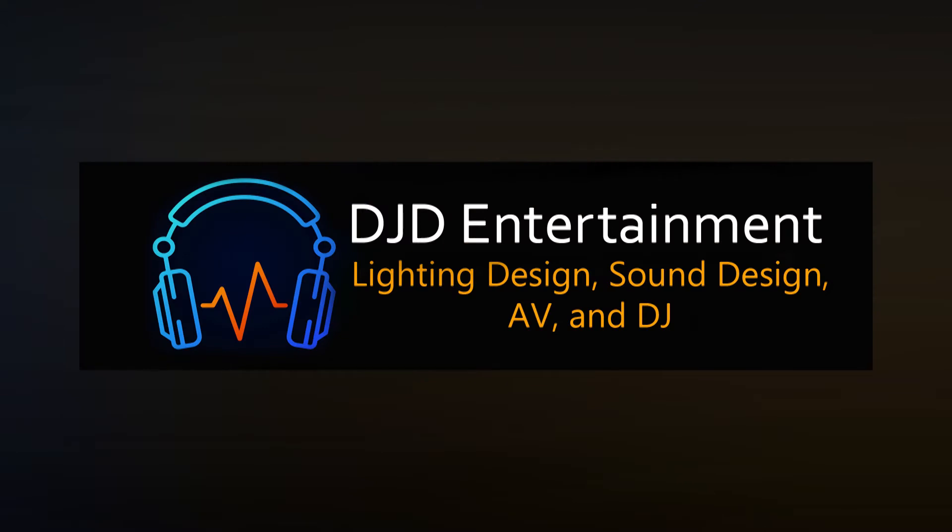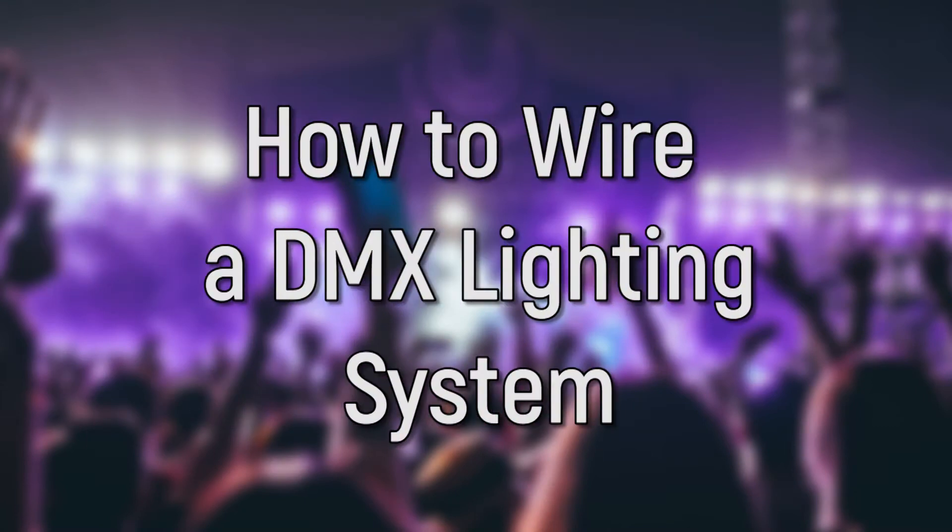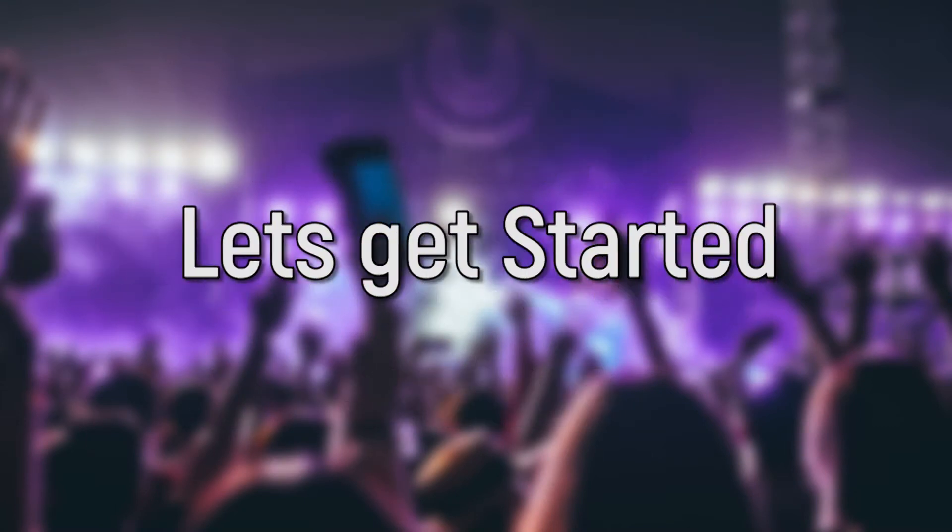Hello and welcome back to DJD Entertainment. My name is Darcy and today I'll be discussing how to wire a DMX lighting system. Let's get started.